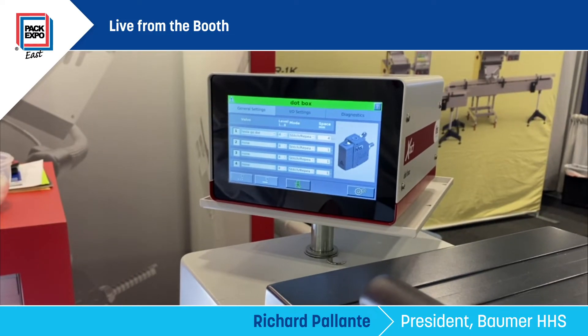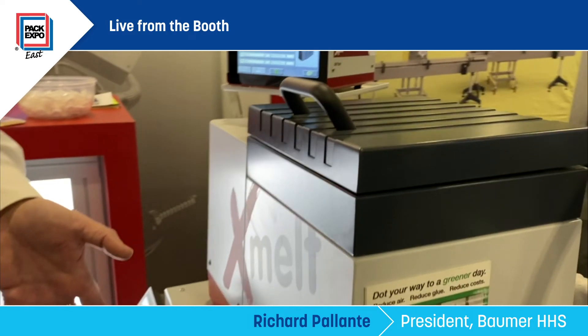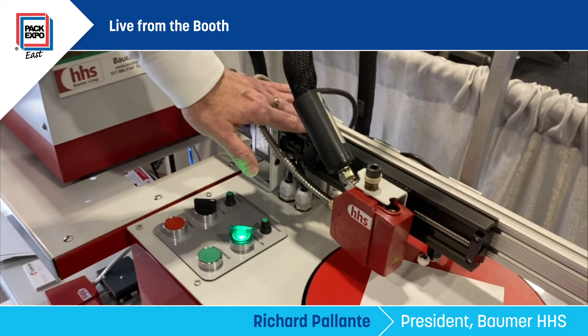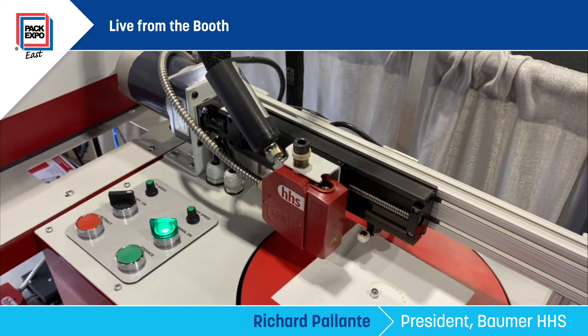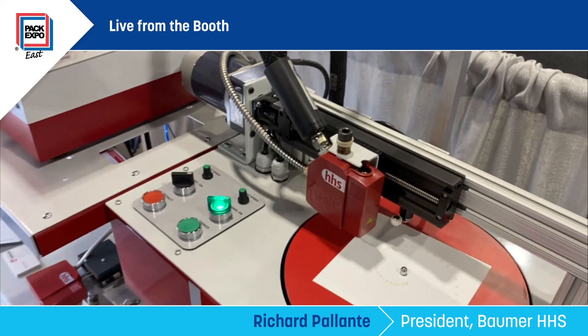Another fun thing about this application is that in the past, we probably would have done this manually with a handgun. Now we've got a servo motor, a screw design, and a turntable. Everything that we normally would have done by hand, we now do automatically — even carrying what we would have done from the standpoint of presenting it at a show from manual into automatic.